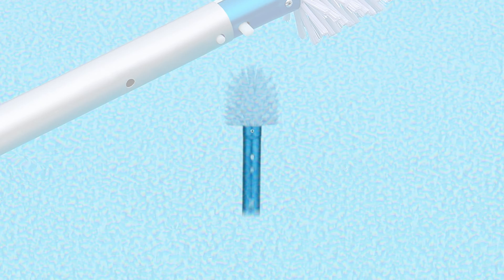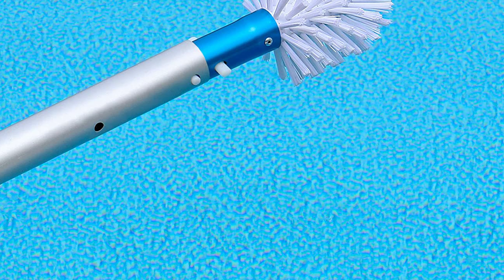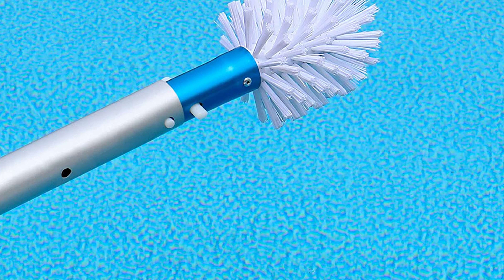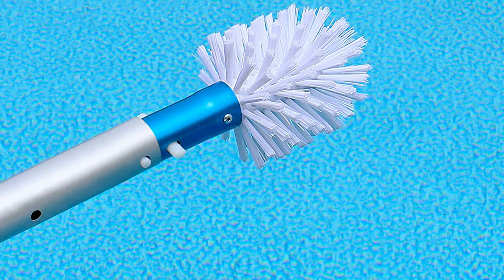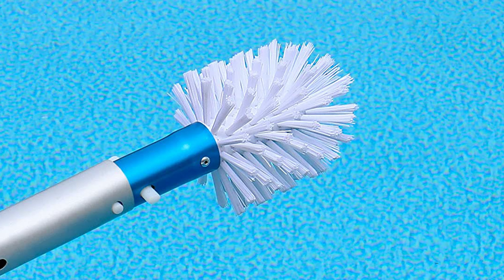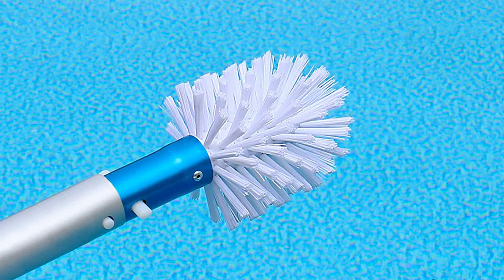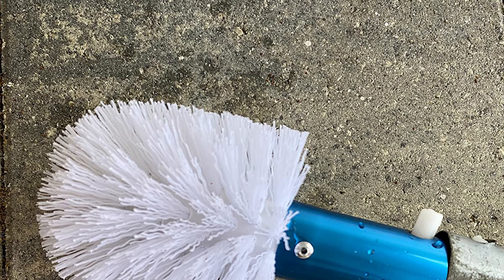Number four: Blue Devil Pool Brush. Do you find yourself struggling to clean those hard-to-reach spots in your pool? Look no further than the Blue Devil Corner and Step Round Pool Brush. This brush is designed with stiff white bristles staggered in a pattern for maximum coverage while brushing. The metal handle makes it sturdy enough so you can maintain full control over how much pressure is applied, ensuring better cleaning results.